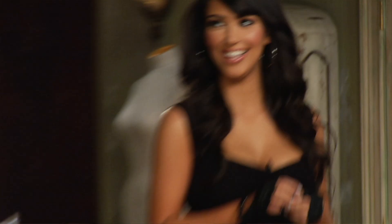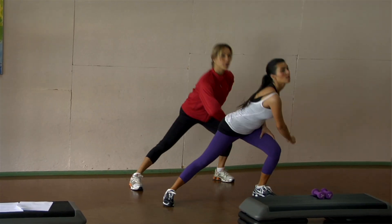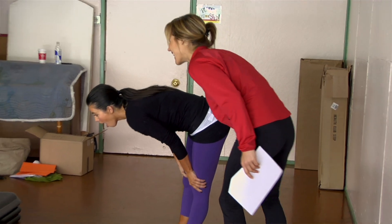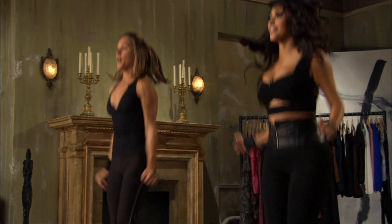With Fit In Your Jeans by Friday, I knew I was going to be working with Kim, and I have to say I was really pleasantly surprised with her work ethic. She wanted to train every day — I actually had to say no, take a break. But she was just such a hard worker, so I pushed her. I created a program that was a little tough because I really wanted to make it legit.